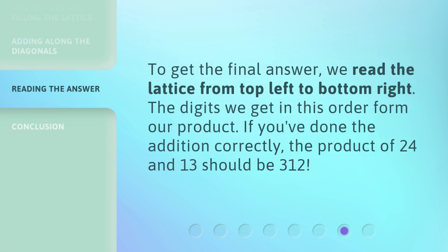To get the final answer, we read the lattice from top left to bottom right. The digits we get in this order form our product. If you've done the addition correctly, the product of 24 and 13 should be 312.